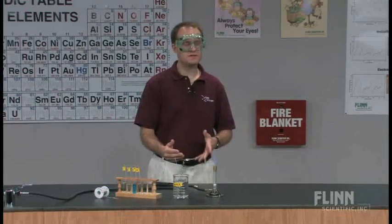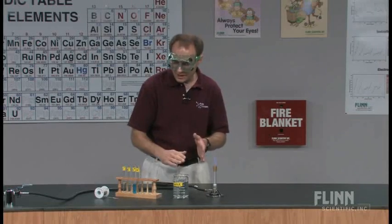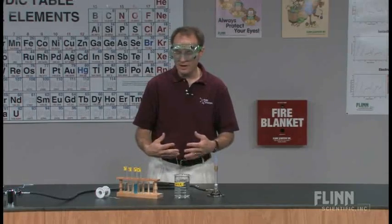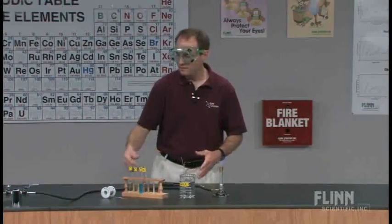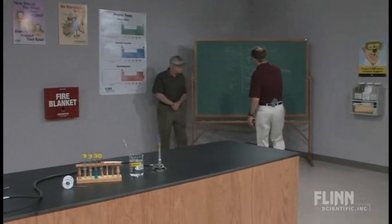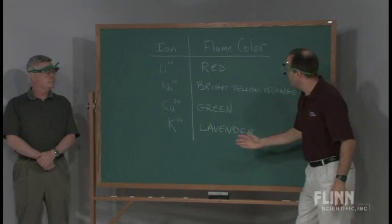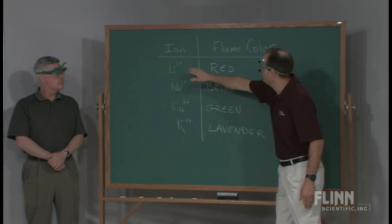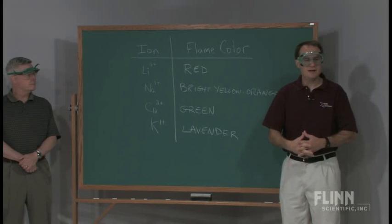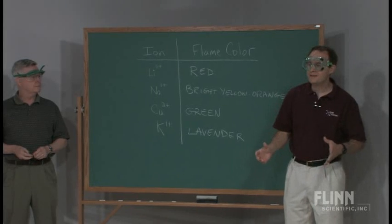This is always fun for the students. They're surprised at the different colors of the flames, considering many of the solutions are colorless. On day one, I tell them they are working from left to right in their data table, with no idea what color lithium will be. They discover lithium is red. Day one is about discovery, and they really enjoy it. But what really makes this process authentic is what happens the next day.